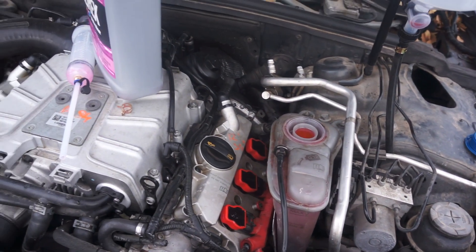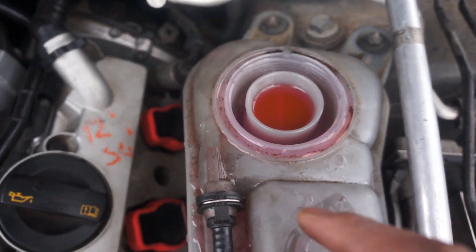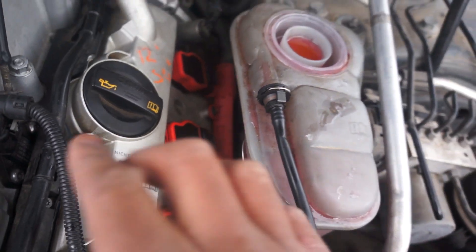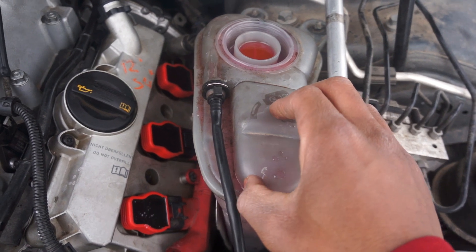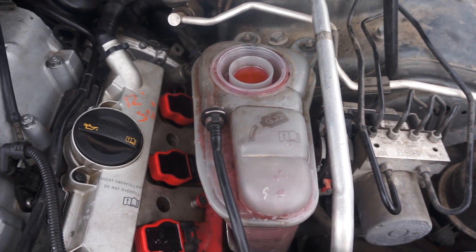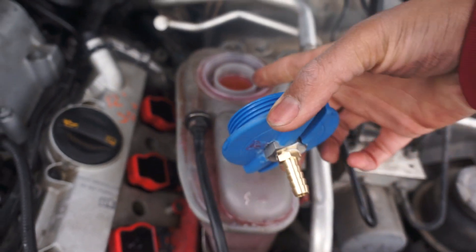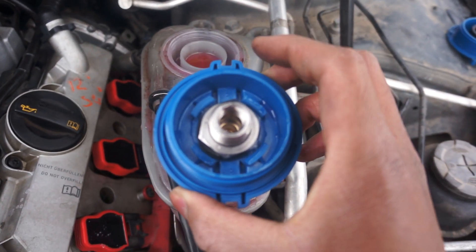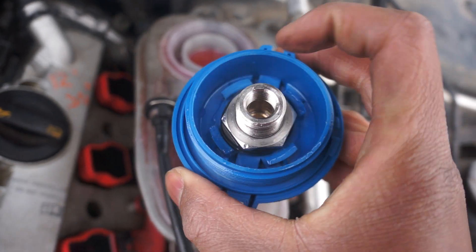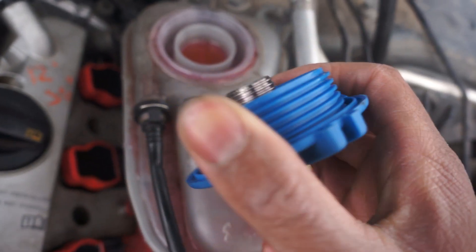I did a little bit of research and confirmed that this little notch right here overflows right down here, so we are all in the clear — we don't have to replace this. We can actually go ahead and bleed the system today. I do however need to figure out how I'm going to seal this bottom portion to this top, so I'll see if I can find an o-ring that is big enough to just rest in there and make a seal, and hopefully that works.